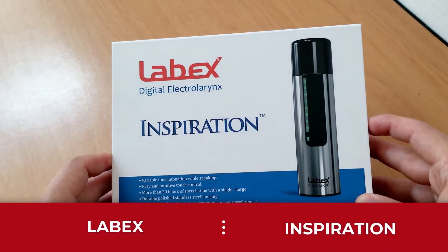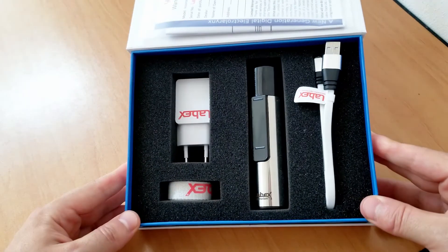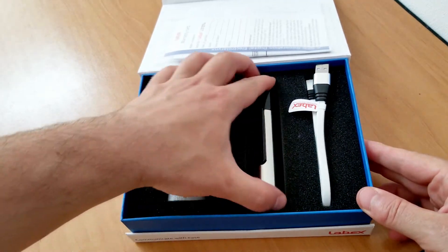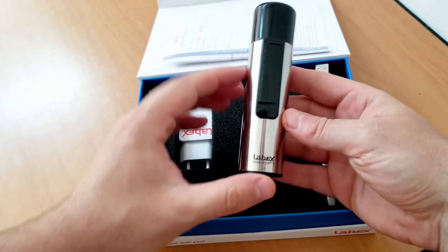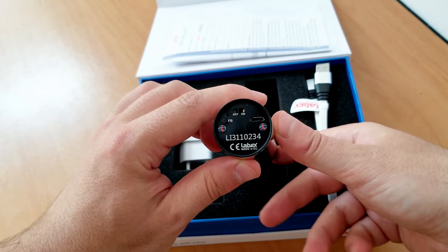Here is the LABEX Inspiration, the most advanced electro larynx on the market. The LABEX Inspiration gives you the opportunity to express emotions while speaking by changing the tone or volume of the sound.